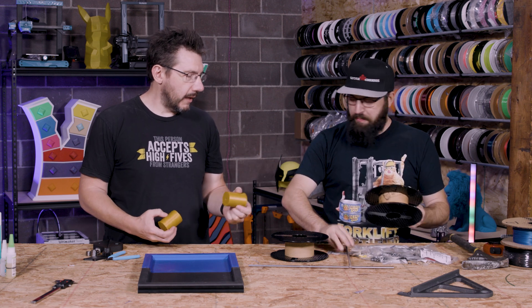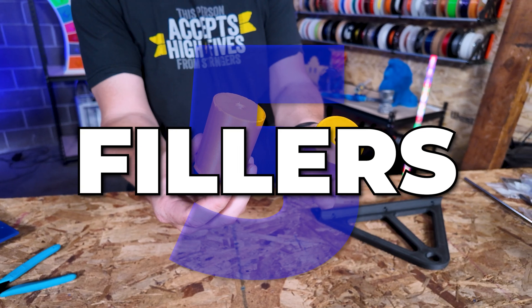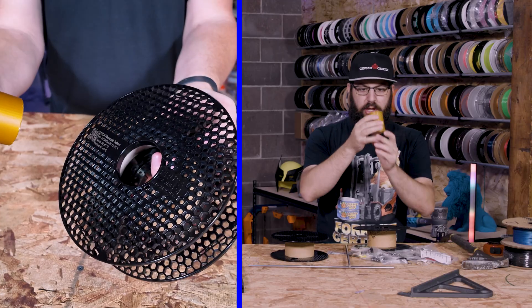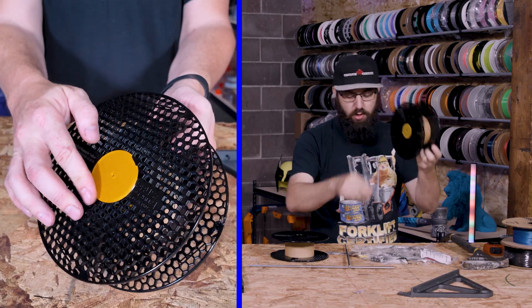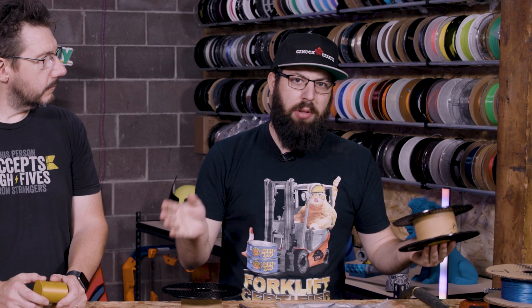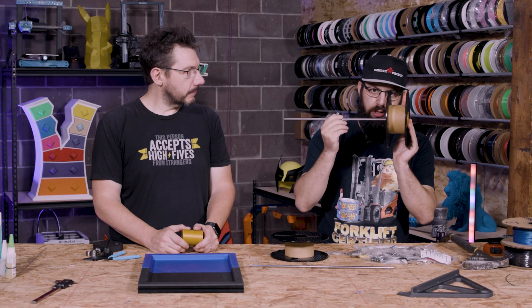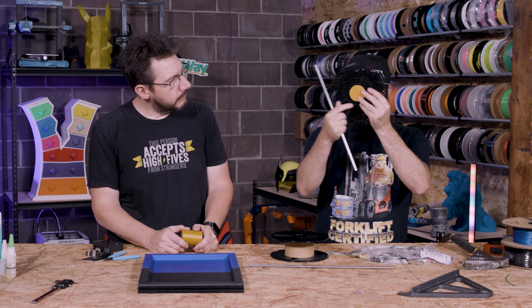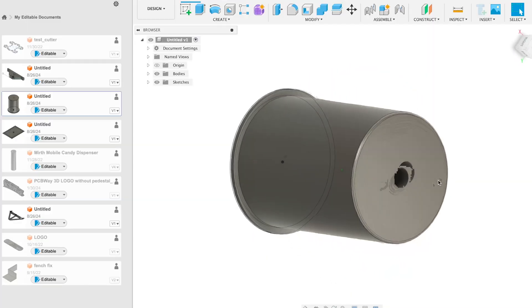Next up we need inserts within the spools so the axle doesn't wobble. These are basically just filler — we'll run a bead of super glue around the outside. There's a flange and an 8mm hole for the rod. One tip: any time you design a blind hole, air needs to go somewhere. If you're fitting a dowel, put a little 1mm vent hole on the bottom — it makes inserting and removing the dowel much easier.